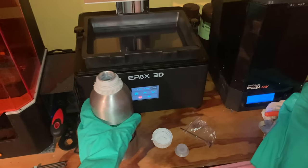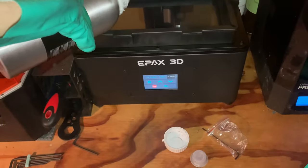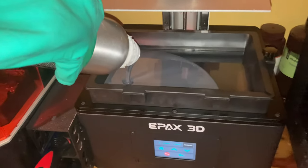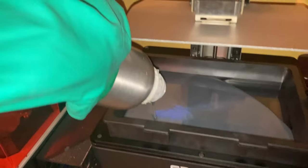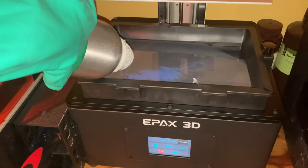This printer is the newest variant of their E10 lineup, and unlike most other printers on the market it can be completely upgraded from their original E10 to this newest 8K variant. This is one of the major things that caught my attention. It's a huge plus for people like me who like having the newest tech in 3D printing but do not want to buy a whole new printer every time a newer version is released.